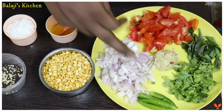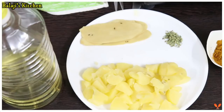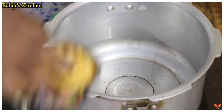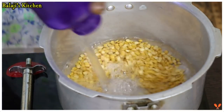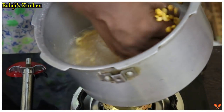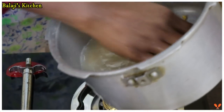I will make the oil for a few minutes. I will dry the oil in the oil, add a little oil when the oil is on top, cook the oil in the pot and let it cook well.